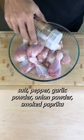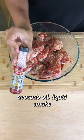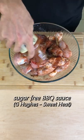First up is seasoning the drumsticks. I used salt, pepper, garlic powder, onion powder, and smoked paprika. Then added in some avocado oil along with liquid smoke. Then added in the barbecue sauce and mixed it all up.